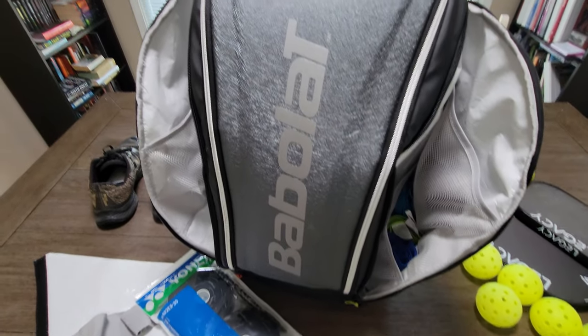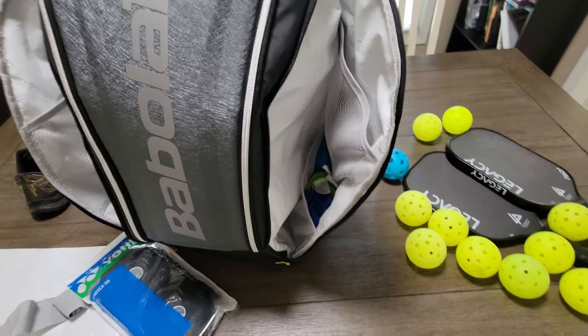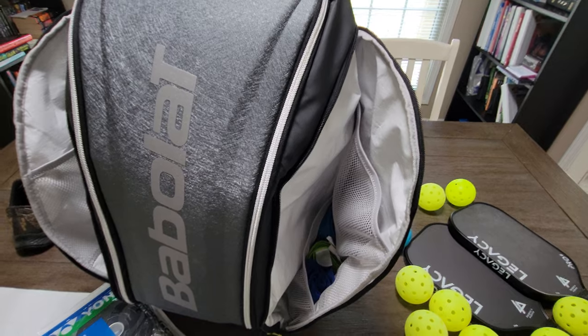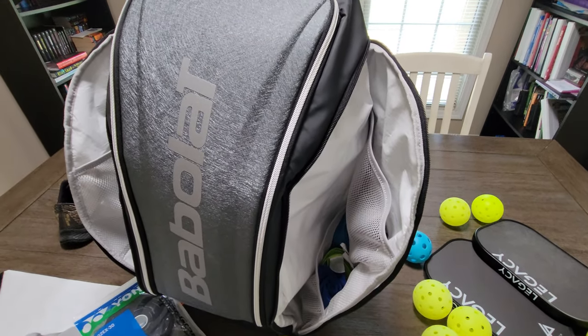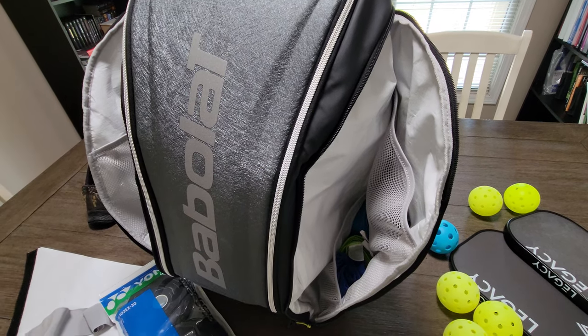Anyways, that's my little first impression video on this bag. If you have any questions, just put them in the comments and I'll try to answer them. I might do a more in-depth review after I've used it for a month or so. Have a good day, bye!